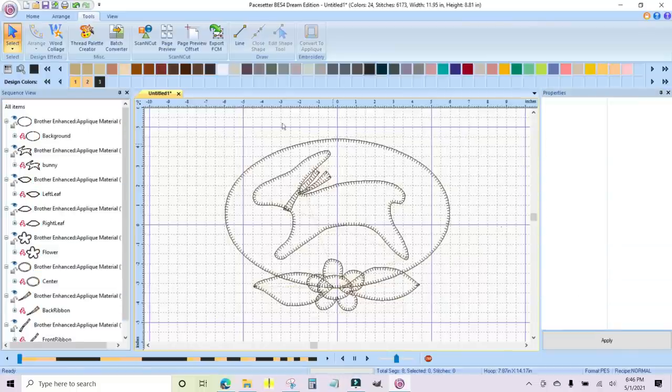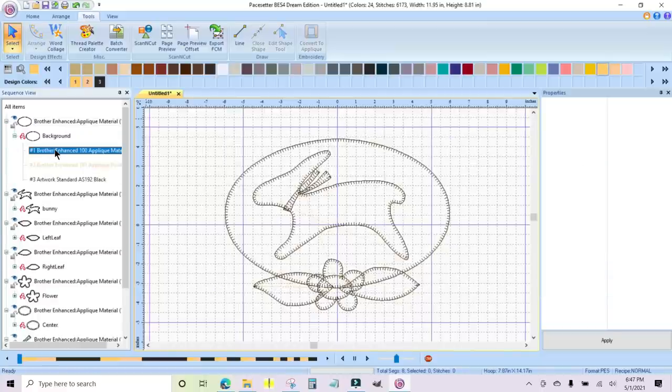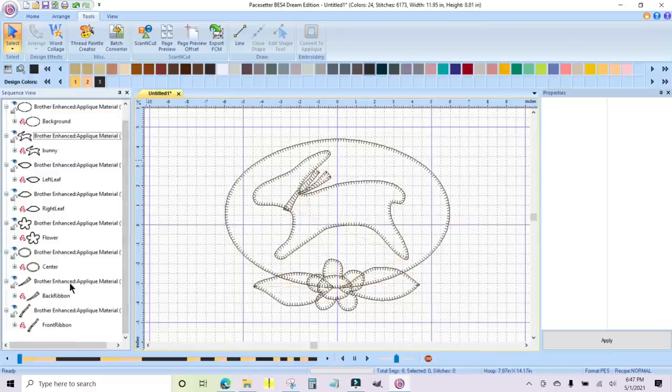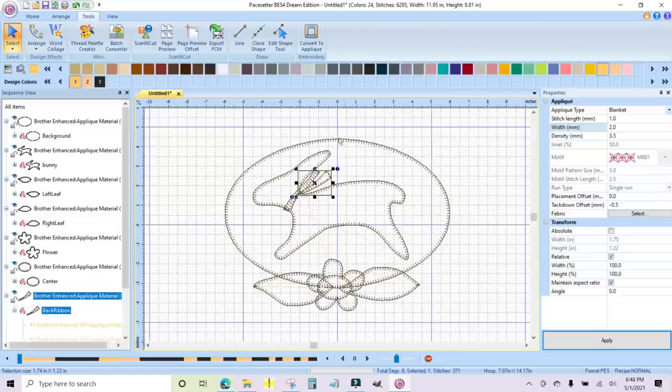Essentially, what you have is each piece you can click on — there you know you're working with the background piece because we named it 'background.' There is a little plus sign, and in the background you have essentially your placement stitch, your tack down stitch, and your blanket stitch. All of them will have those three stitches. If you feel like the stitches on a particular piece — like this ribbon — are too long because it's a pretty tiny piece, you can click on 'back ribbon' and change the stitch length to 1.0 and the width to 2.0, then click Apply. See how they went smaller — it just looks better.